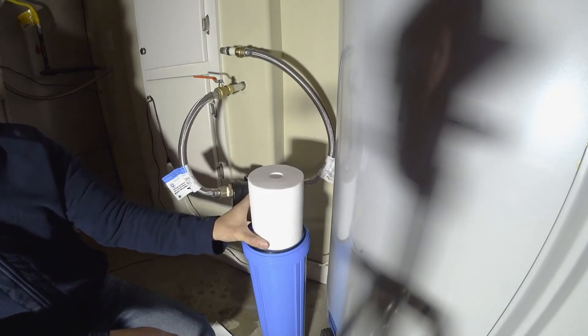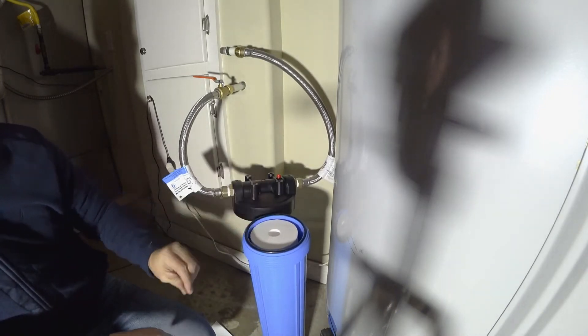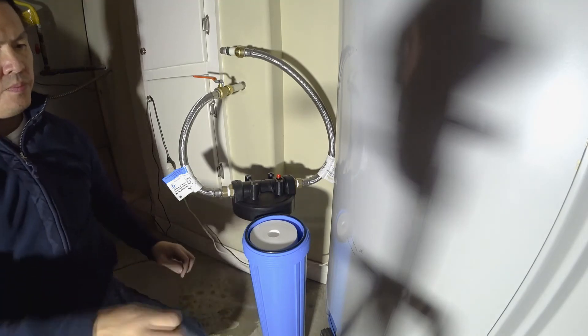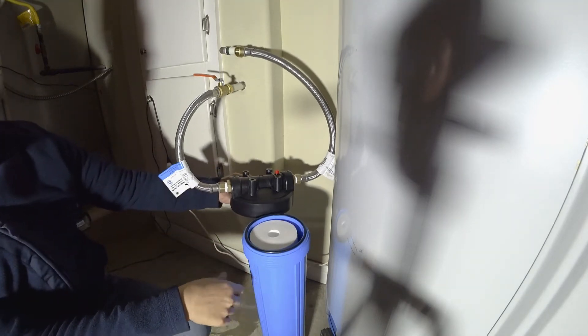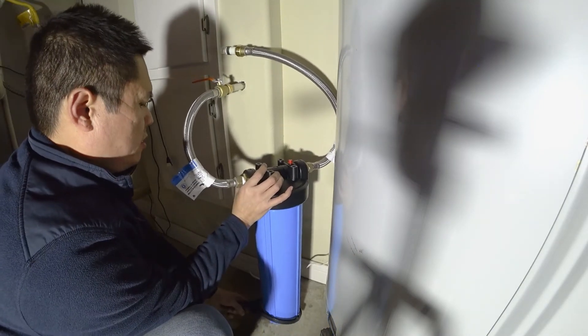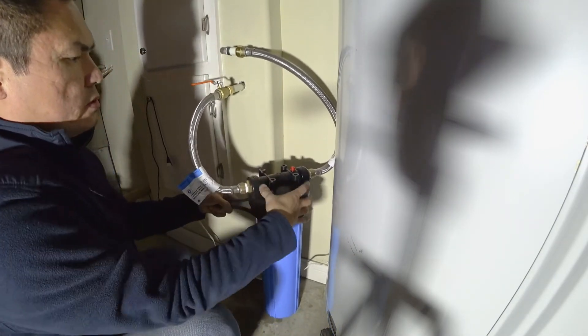Put the sediment filter in. These cost about ten dollars each and they last about six months. Close it up and make sure you tighten it well because you don't want any leaks.